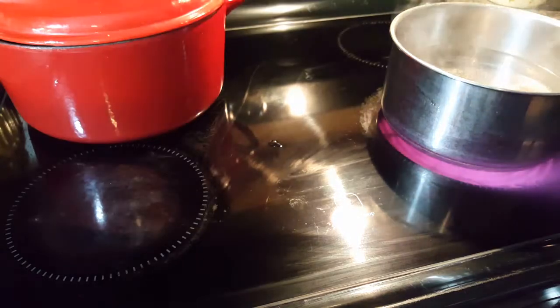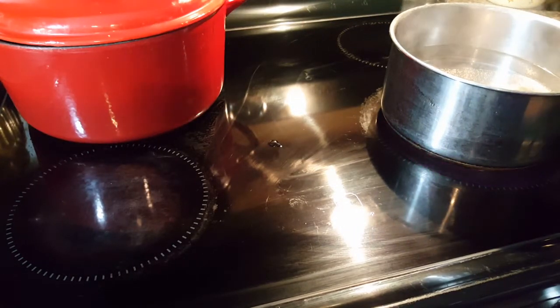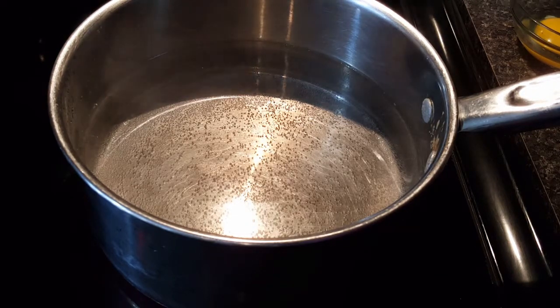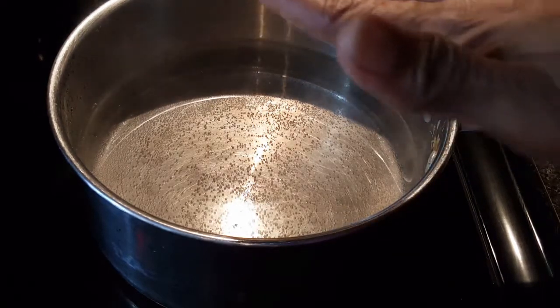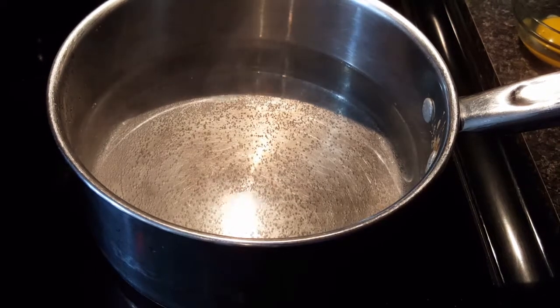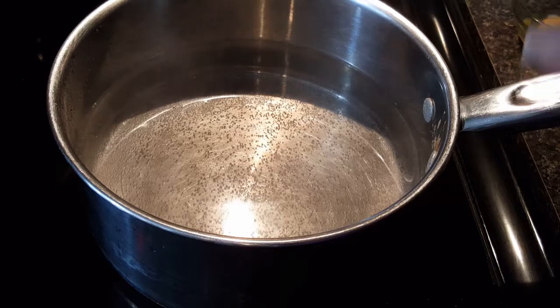I'm going to give my water a couple more minutes to come up to just under a boil. My water is now right where I want it — at a slight simmer. You can see there are little bubbles at the bottom of the pan but the water is not moving. I'm going to add a pinch of salt to the water, which helps keep the egg from hitting the bottom of the pan.